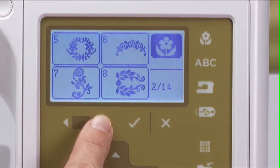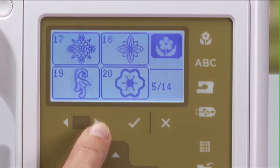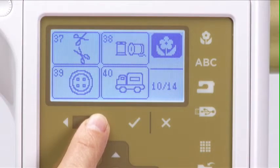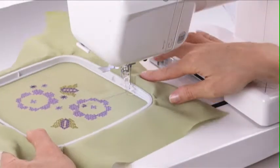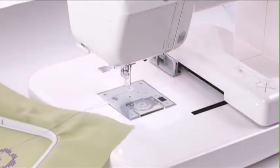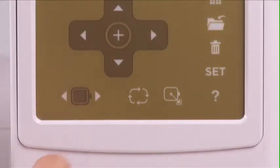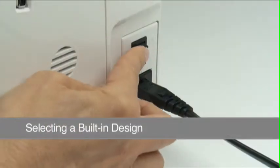Your Singer Studio embroidery machine has 55 ready-to-sew built-in designs. In this chapter, we'll show you how to select a built-in design for embroidery and how to check design placement. We'll also explain how to change a bobbin during embroidery and how to advance forward and backward through a design should you experience a thread break during embroidery. Turn the machine on using the power switch.